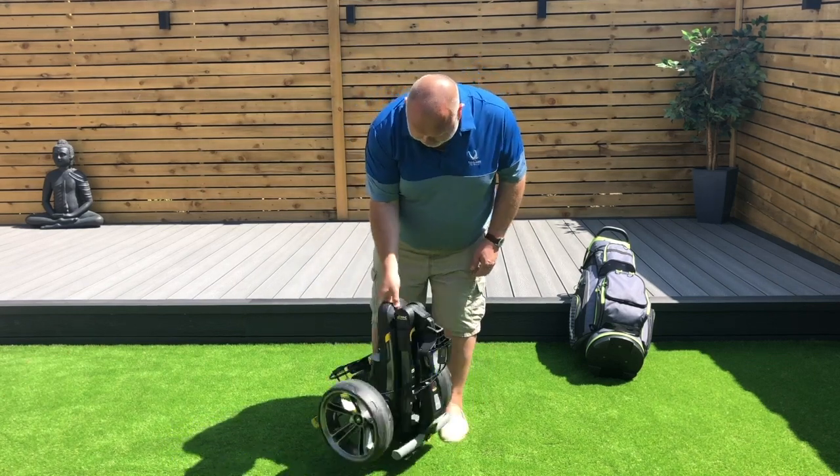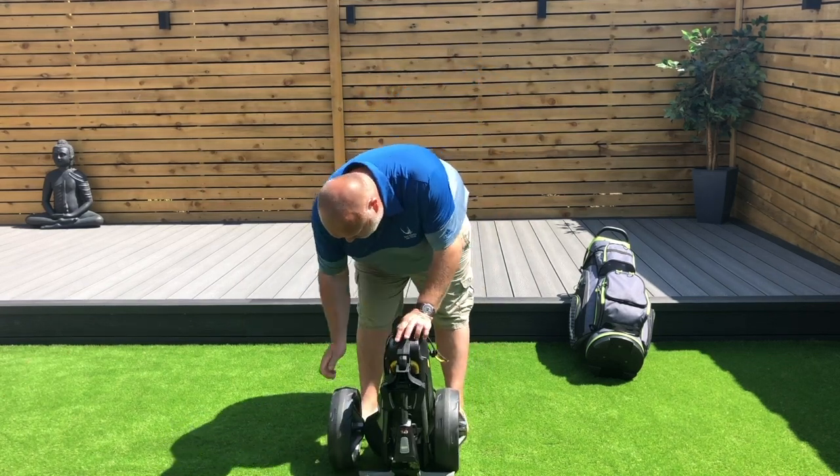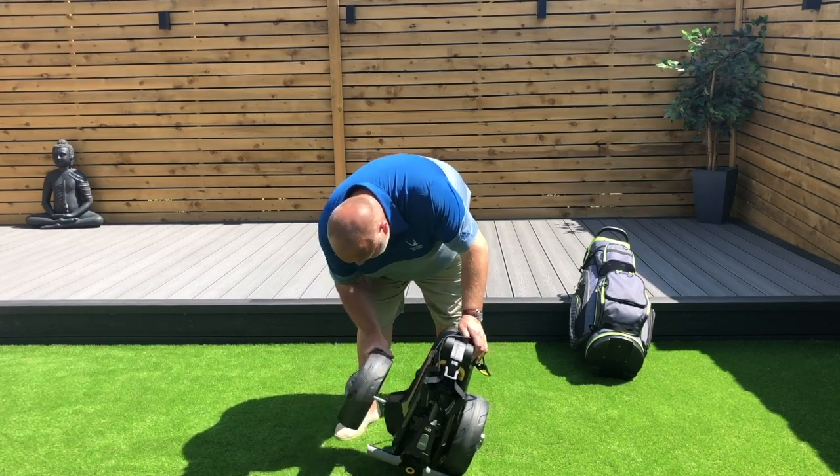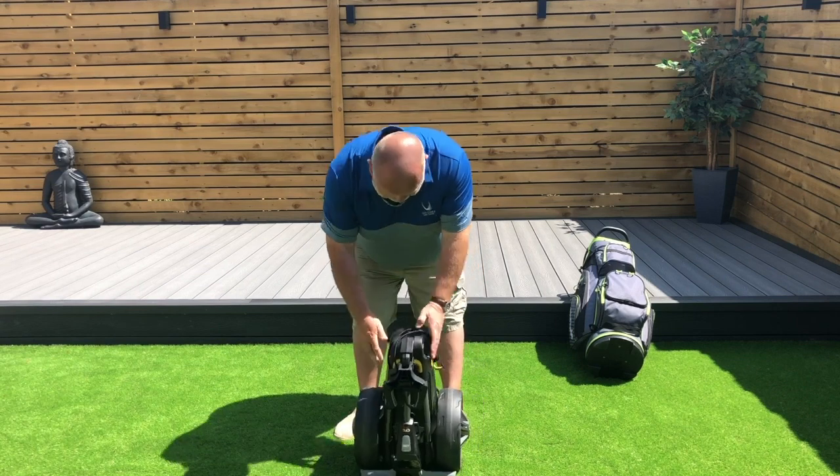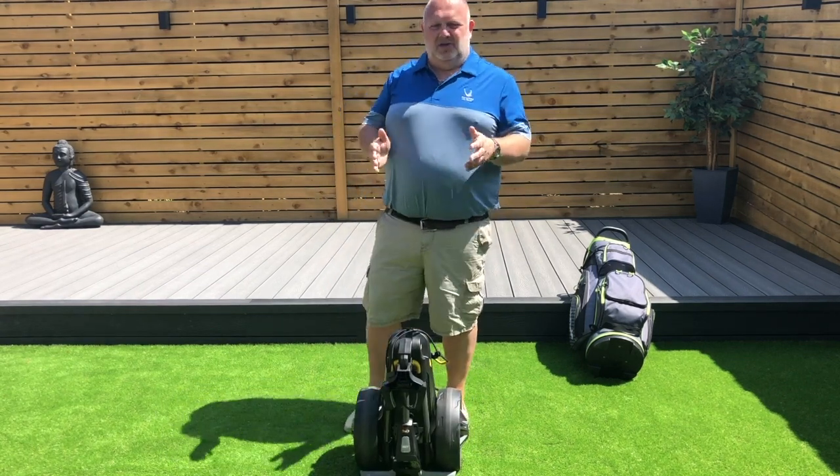So you'll notice here, if you do want to save space and store it, you can invert the wheels — it makes it 20% smaller.